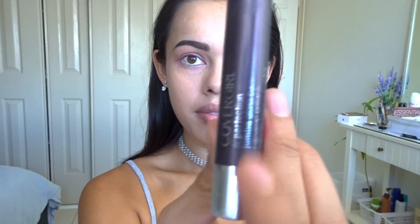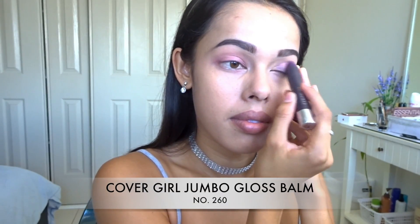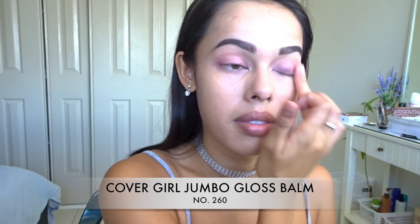Now because we're doing two looks in this video, I'm going to start my other side — this is going to be the night look. I'm going to be using this Cover Girl Jumbo Gloss Balm, again another lipstick-type product. The color is in 260 — I don't know the exact shade because it seems to have rubbed off.